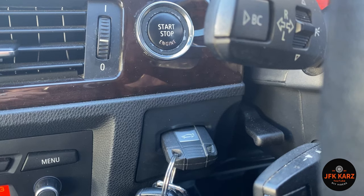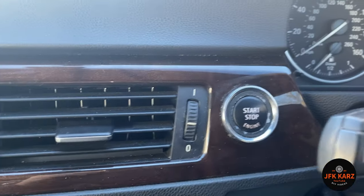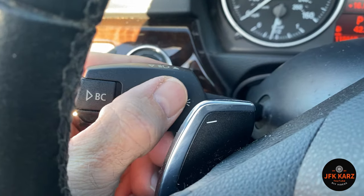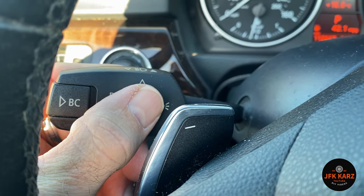So let's get to it. With the key in the ignition, push your button once so you get up the display. Then go to the stalk here to reset the tyre pressure.